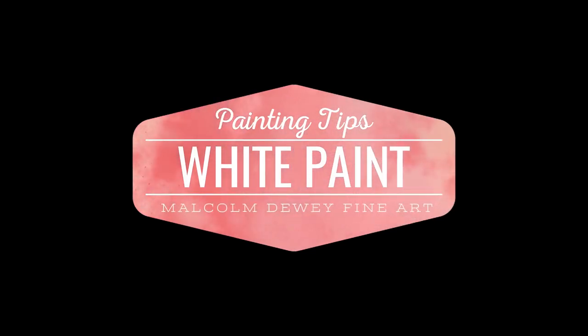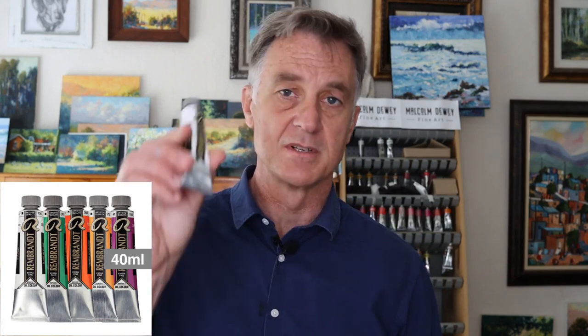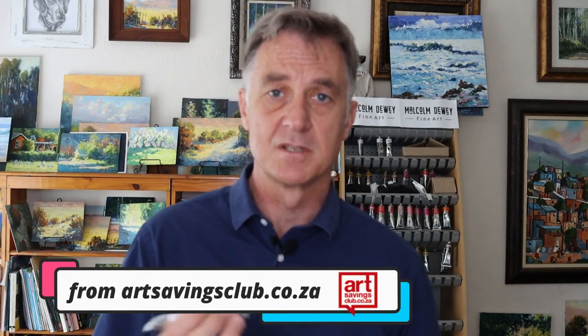Hello, welcome back to my studio. In this video, we're going to look at different types of white paint, what the difference is, and how it can benefit you in your particular style of painting. I've received a beautiful selection of different kinds of white paint made by Royal Talens in the Rembrandt range of paints. These are extra fine quality artist's paints, and they've got an interesting range of white colours.